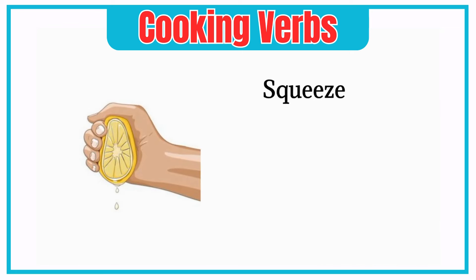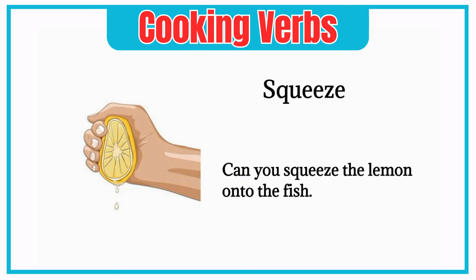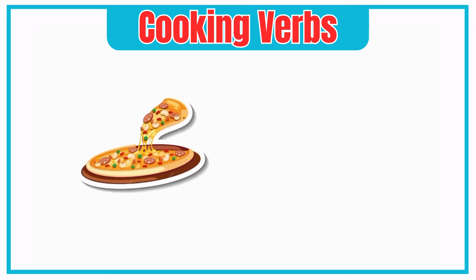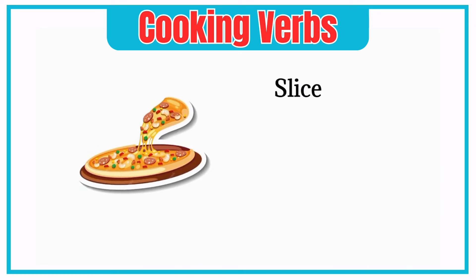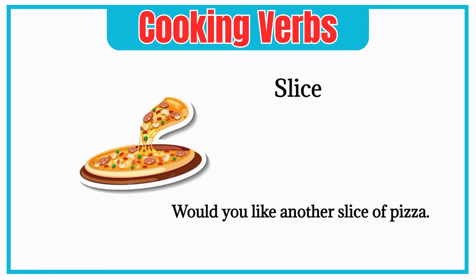Squeeze. Can you squeeze the lemon onto the fish? Slice. Would you like another slice of pizza?